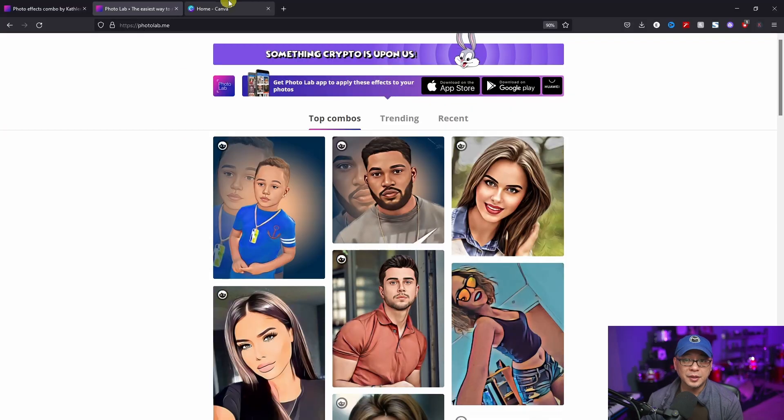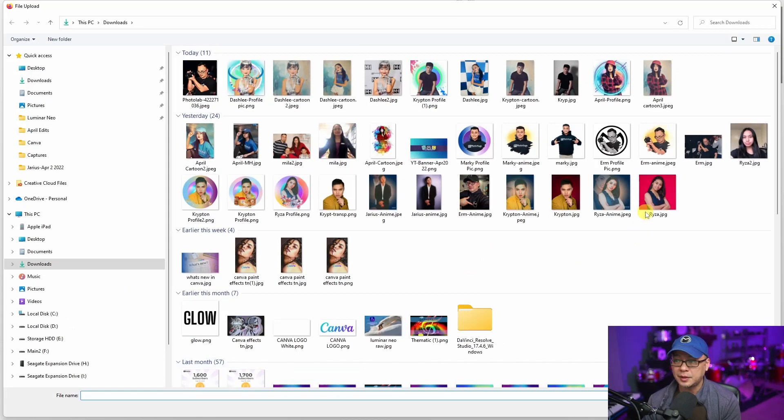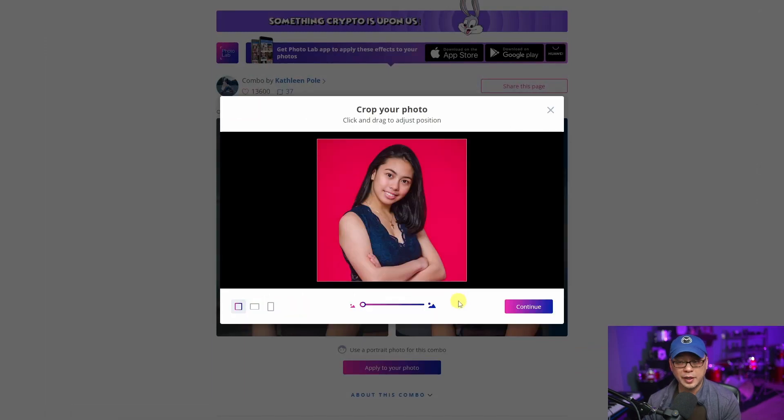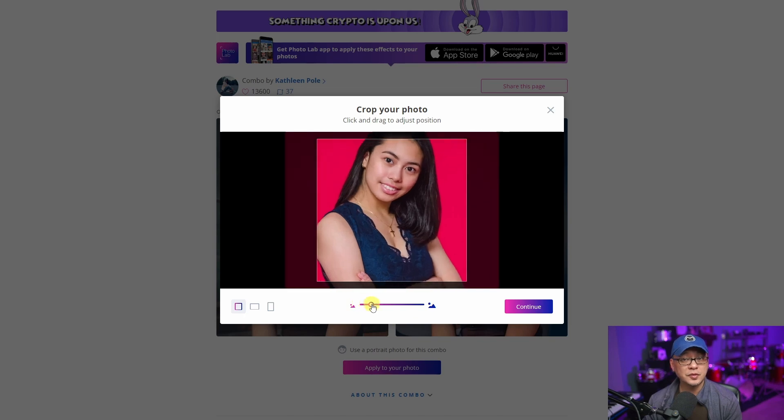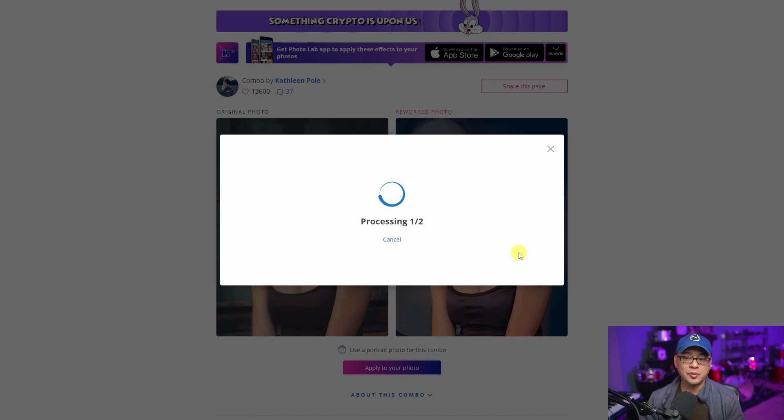Once you've decided on a look that you like — I have one that's pre-selected — what you're going to see on the screen is your original photo and the result of the reworked photo. All you have to do is click on Apply to Your Photo. I'm going to grab this photo that I used for Ryza's profile pic. On the bottom left you're going to see some pre-made crop dimensions — portrait mode, landscape mode, or an even square. We're going to leave it as is, and click Continue. It's just going to process a few things that may take a few seconds.